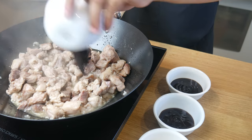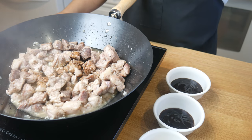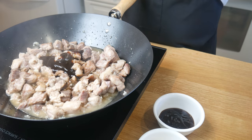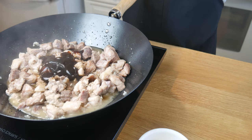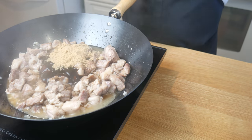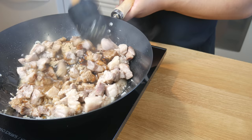Next, we're going to add in 3 tablespoons of ketchup manis or sweet soy sauce, 3 tablespoons of oyster sauce, 3 tablespoons of hoisin sauce, and 3 tablespoons of brown sugar. If you don't have sweet soy sauce, you can just use regular soy sauce and add more sugar.